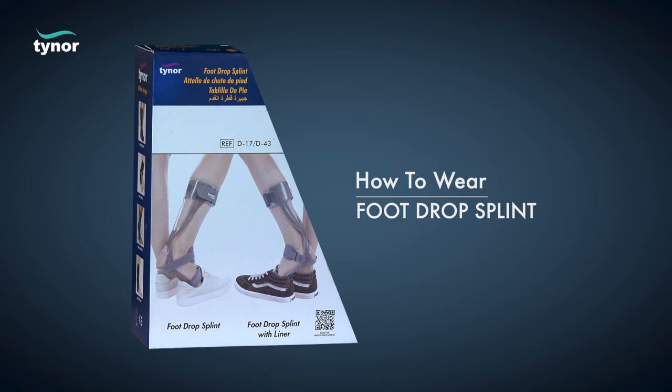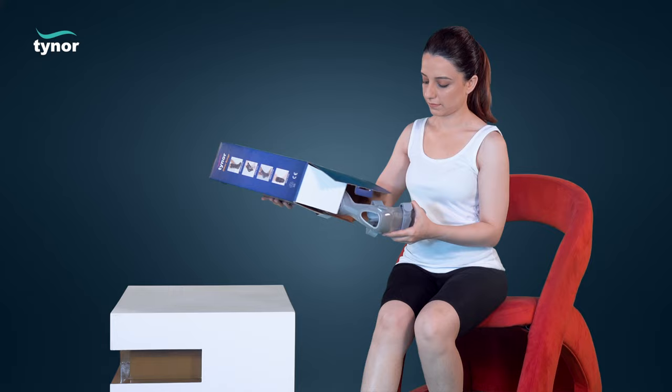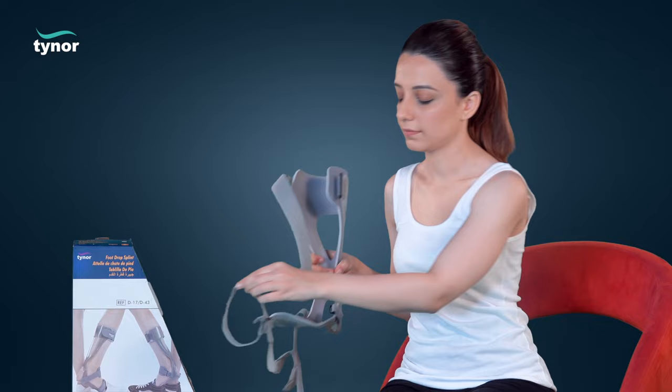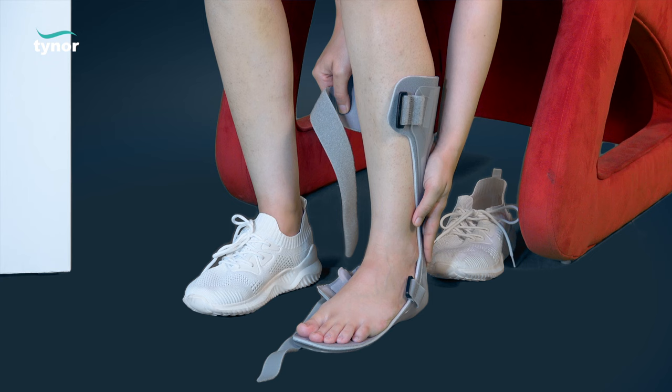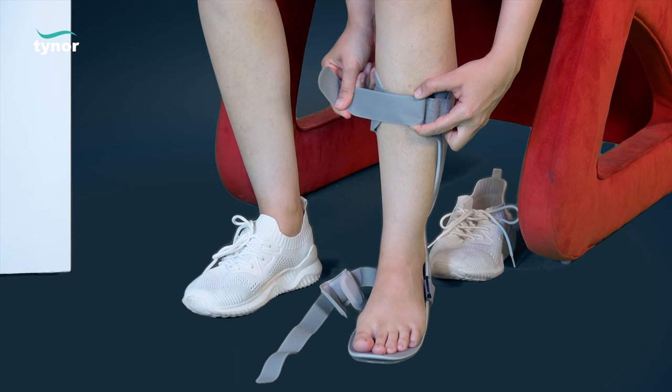Unfasten the hook loop closures. Place the foot drop splint in an upright position. Now place the affected foot on the plate of the foot drop splint and align the contours. Tighten the hook loop at the calf bay reverse buckle mechanism. Now tighten the ankle hook loop for proper alignment and grip.